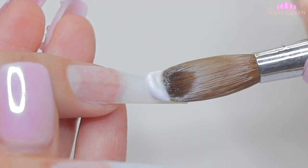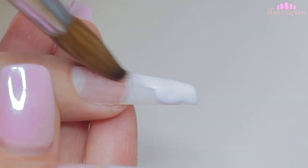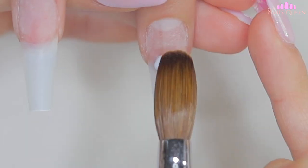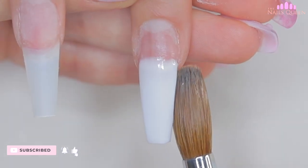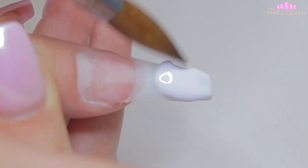I am going to start by forming the base to create a gradient on the middle nail and the thumbnail. I am going to divide this process into three parts as I am going to apply three different colors on these nails. To begin the first part of the process, I am going to apply a white shade on the tip and I am going to blend it towards the cuticle area to more or less half of the nail, as you guys can see on screen.